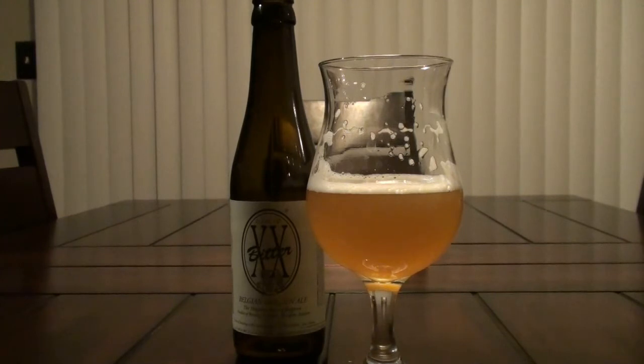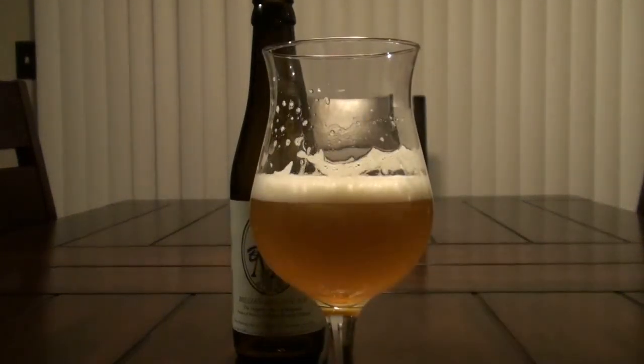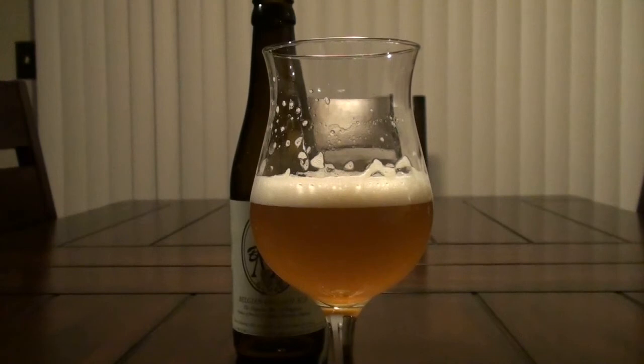It's by Brouwerij Duranq and it is their Belgian IPA called the Duranq XX Bitter. It clocks in right at 6.2%. As you can see the color of it here, it's got a really nice vibrant straw yellow color.